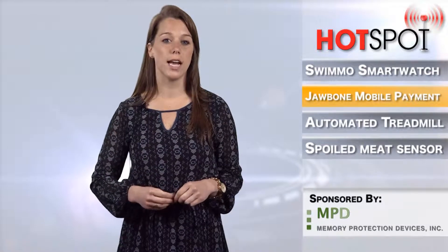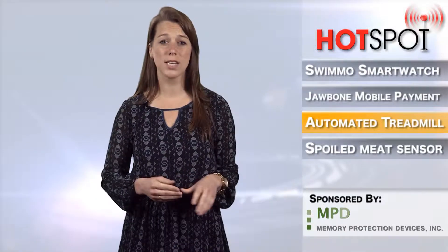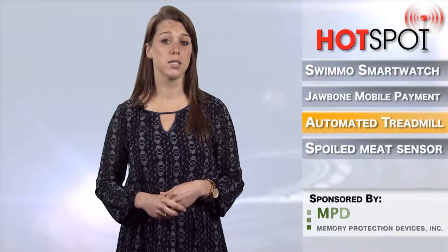When you go for a run outside, you don't really have to think about your speed — it just kind of happens. On a treadmill, when you have to manually adjust the speed of the machine, it never really feels right.